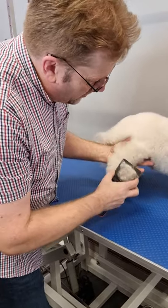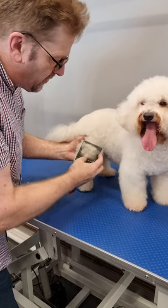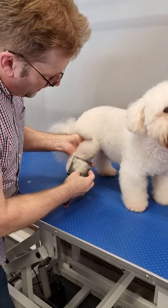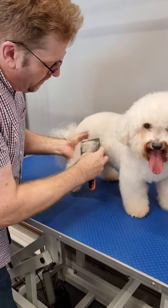Then as you work your way up — the idea with working at the bottom of the leg is, if you are finding knots and you start at the top and hit a knot, you're going to be dragging it all the way down the leg. Whereas if you hit it from the bottom, you're not going to hit a knot. So we've gone through there now with the slicker.